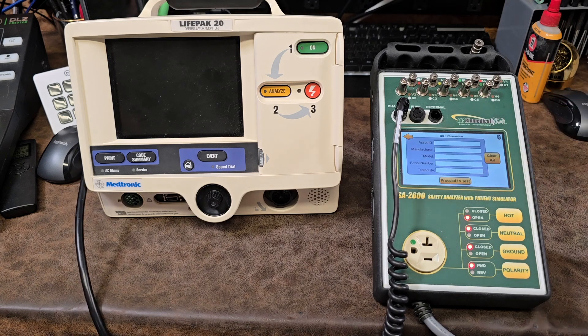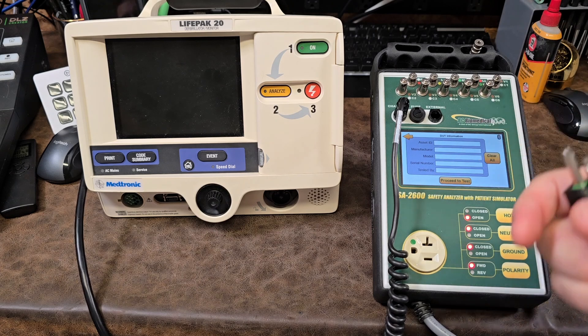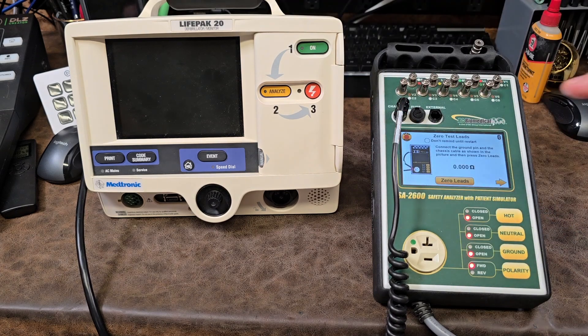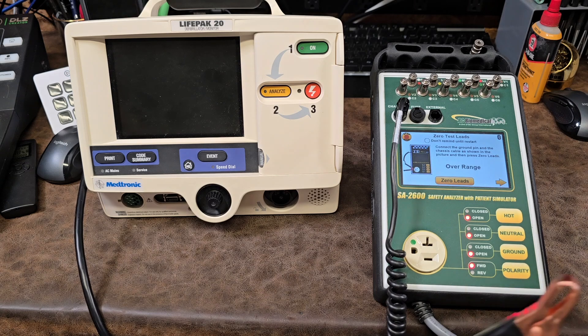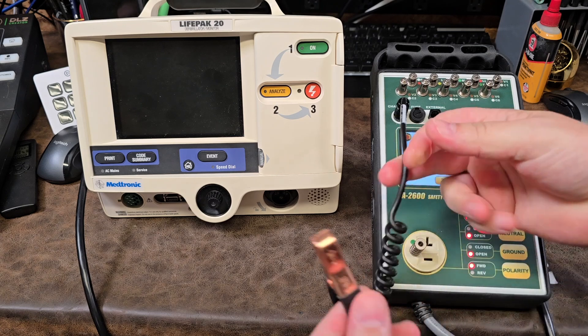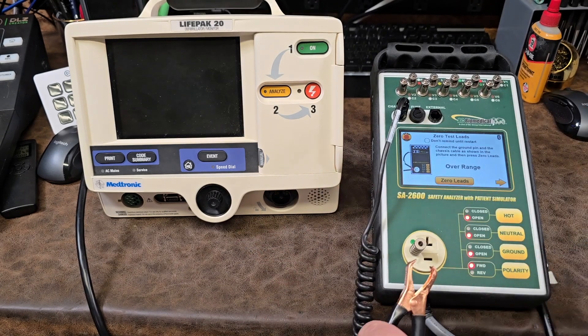It says that we are ready to go ahead and start. We do that by pressing the over arrow. Here's where you can input all the identifying information for the device. Then we proceed to test. The first thing it wants you to do is to zero your leads.